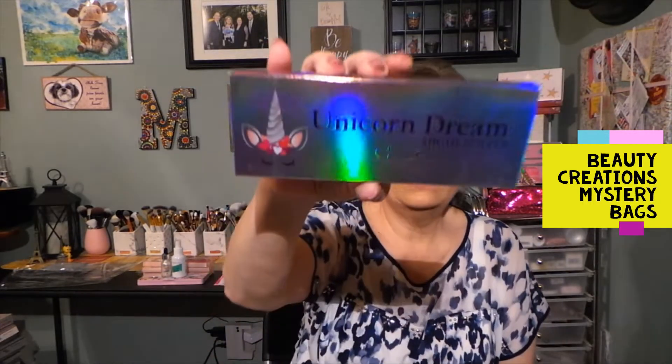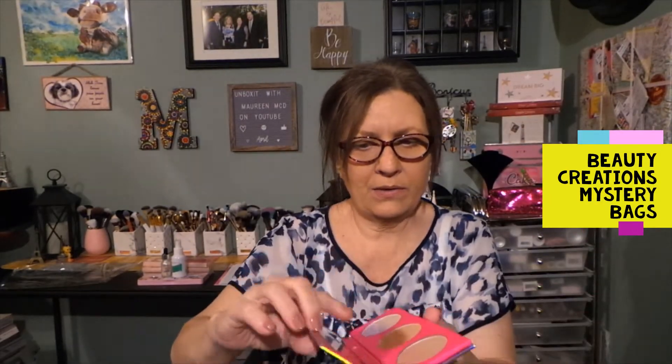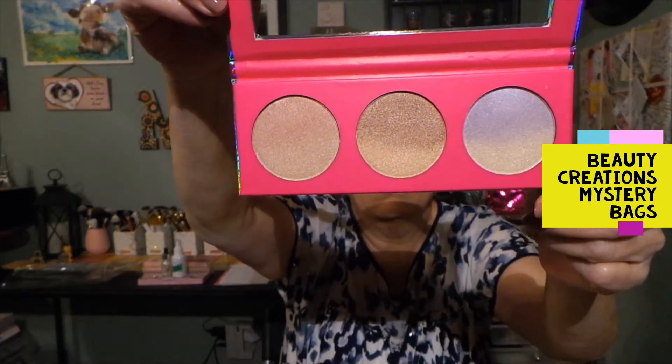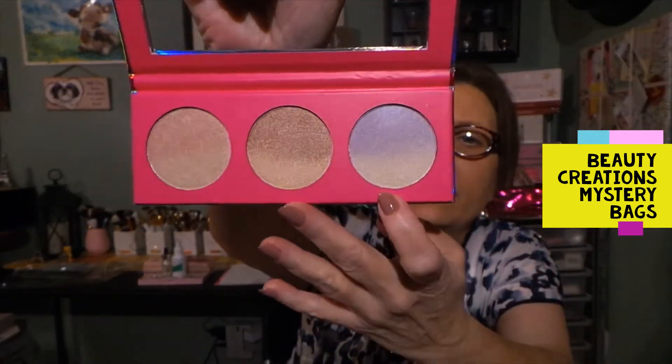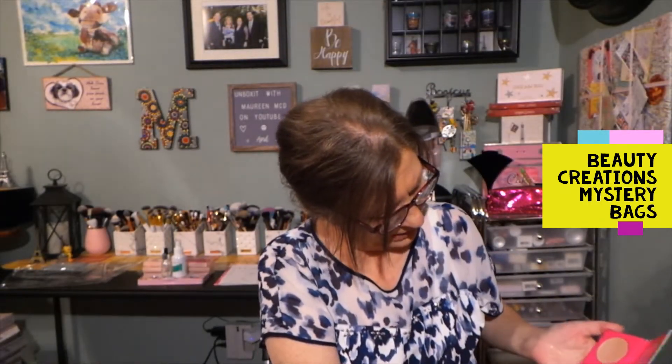We have the Unicorn Dream highlighter palette, and this is very glary so let me see if I can get this out. So that's what this looks like. We'll just open it — there is no mirror. There are three large pans for your highlighter and very wearable shades. These two here are ombré, darker on the top and lighter towards the bottom. Very nice, very wearable. So we have a highlighter palette.